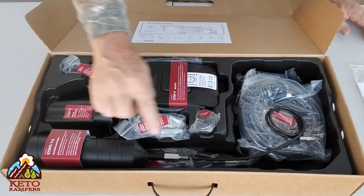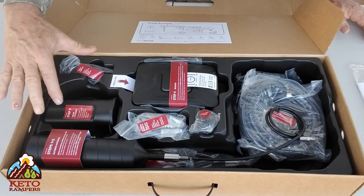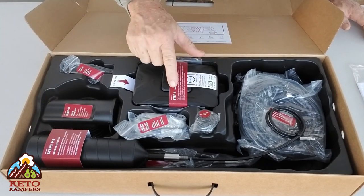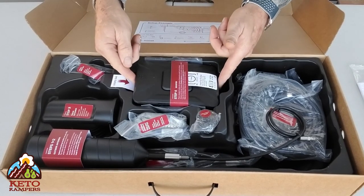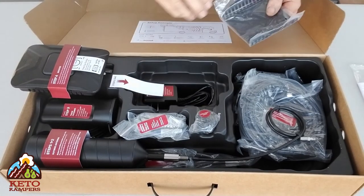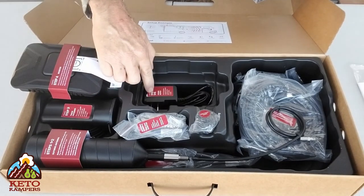Here everything is laid out by steps. This is the main outside antenna — steps one and two. This is the inside antenna — step three. And then step four is the booster unit itself.